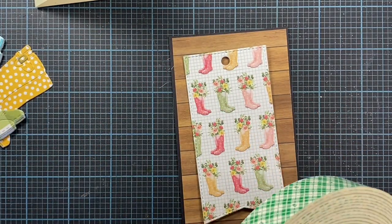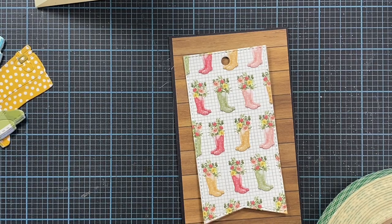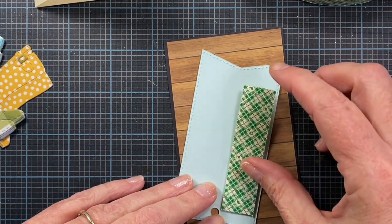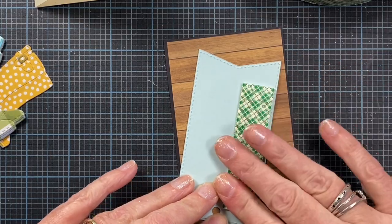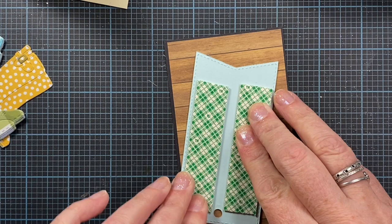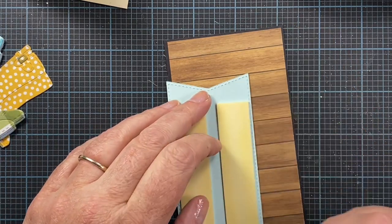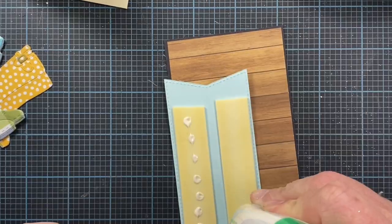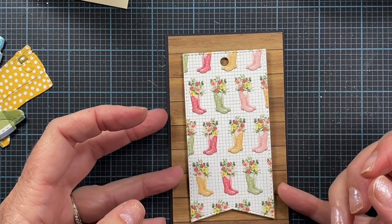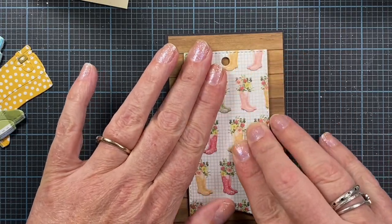I think I'll use some foam adhesive to adhere that down, but my foam adhesive has pretty much lost its stickiness - it's really, really old. So I'm going to use a little bit of glue as well just to hold this down in place when I stick it to the card. If you're wondering why I'm adding white glue, it's just because the foam adhesive isn't very sticky anymore, so to fix that I just add a little bit of glue. That gives me just a little bit of wiggle room too - sometimes when you work with foam adhesive it touches the paper and then it's stuck forever.